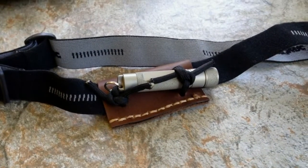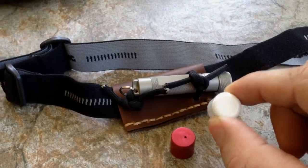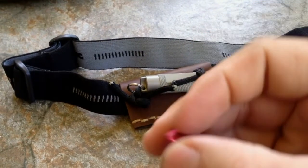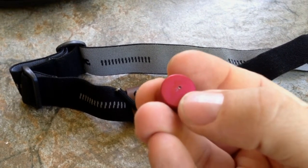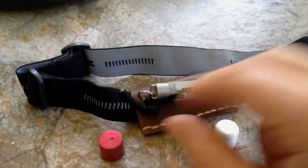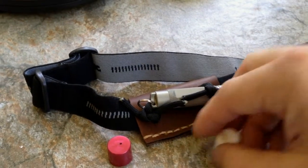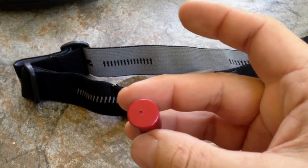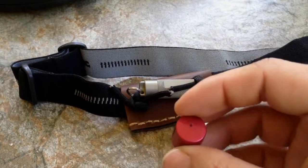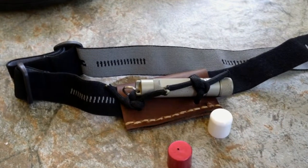I did another mod to make this more versatile in the field. I have a white Chapstick lid and a red Blistex lid. The white one has a small hole made by heating a thumbtack with a lighter and pushing it through — it diffuses the light and acts as a lantern. The red one is for low-light situations when people are in bed or you don't want to attract bugs — it lets just enough light out so you can see where you're going without tripping.